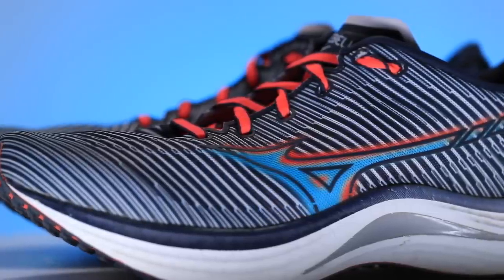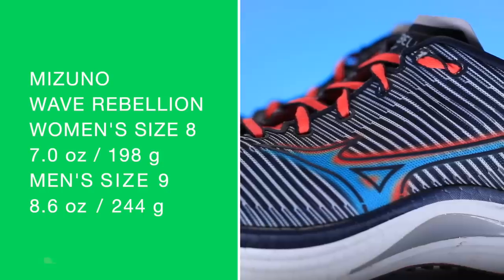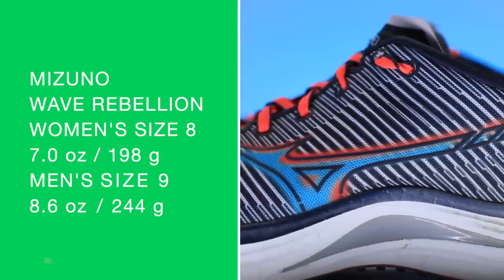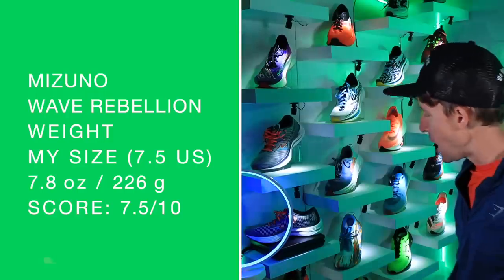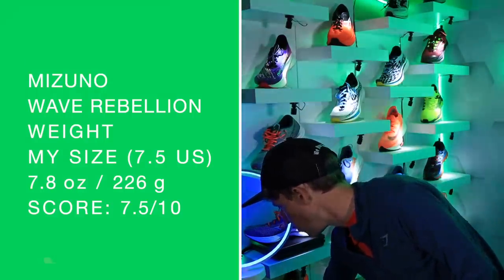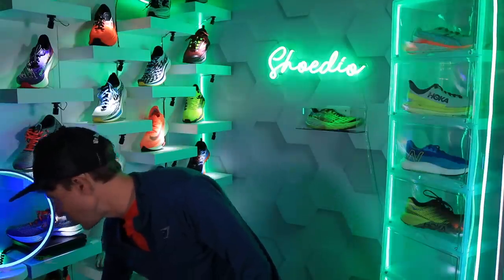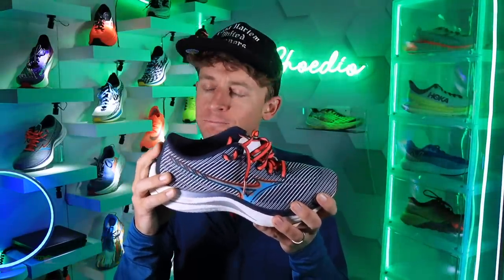Looking at an 8mm drop from heel to toe — 36mm in the heel, 28mm in the forefoot — for a medium to high stack height. Women's size 8, men's size 9 on your screen. We're looking at about 7.7–7.8 ounces in my size. Dropping it into grams for everyone else around the world: 221–222 grams on this scale.